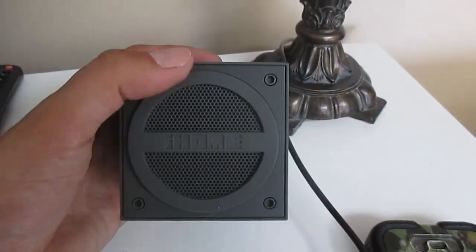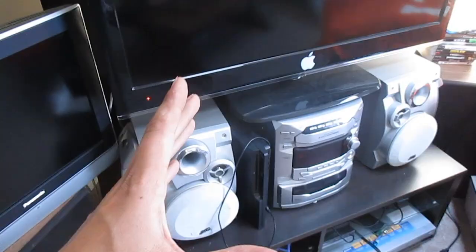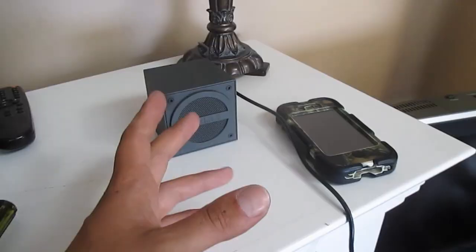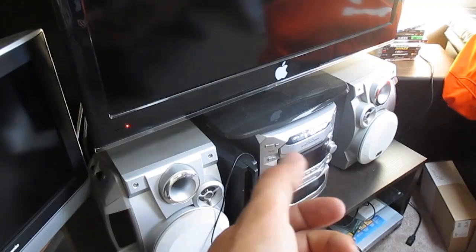So basically my idea was at first to just use this speaker, connect my auxiliary into it, and then have the speaker playing as well as having my stereo playing. Now the only problem is that there's a lot of highs that come out of this speaker. It has its highs and its lows, but for some reason the speaker seemed to be playing a lot louder than the stereo.